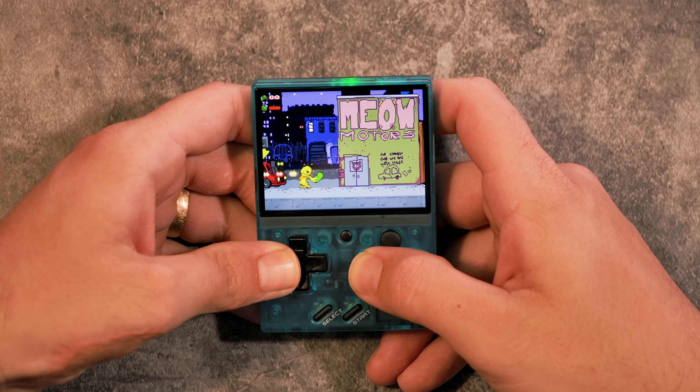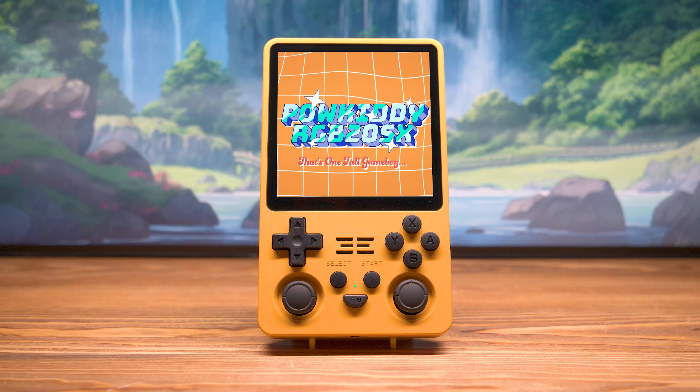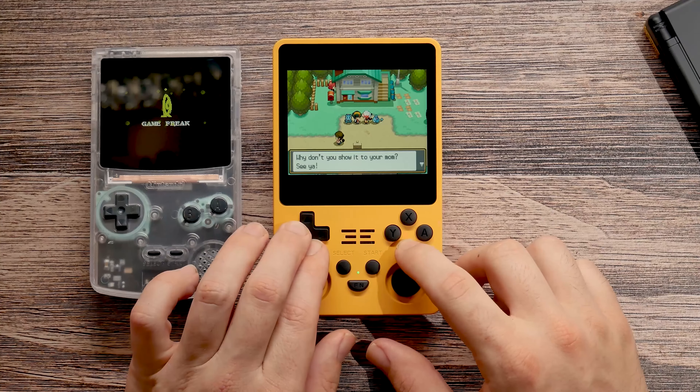Before we dive into this tiny powerhouse, at the end of September we're going to be giving a Powkiddy RGB20SX away. All you have to do to win is be subscribed, and then we pick one.